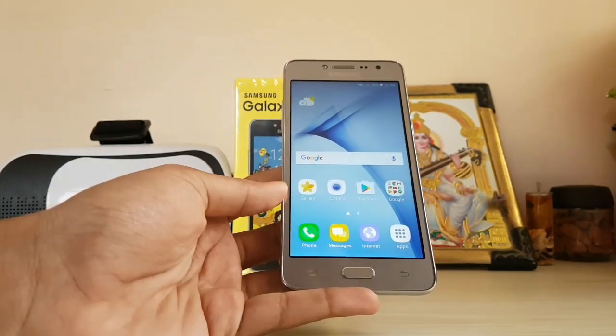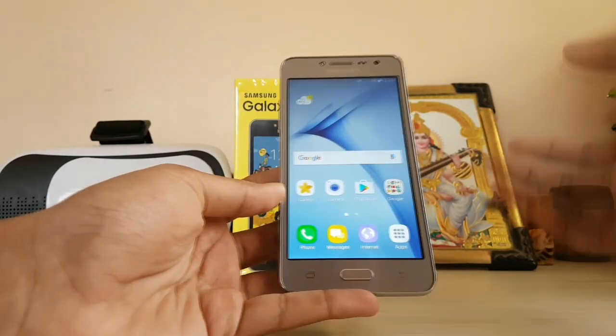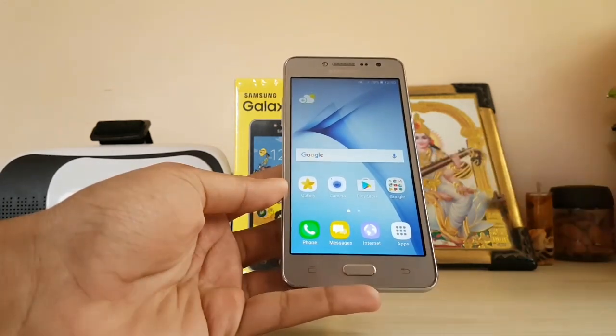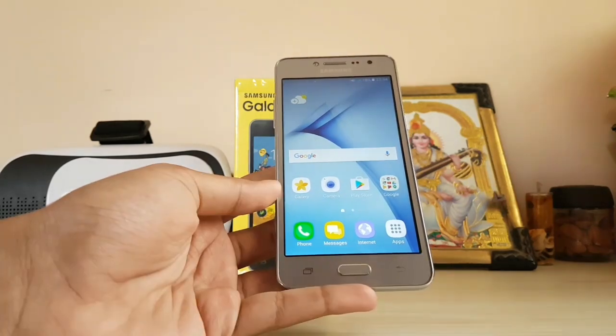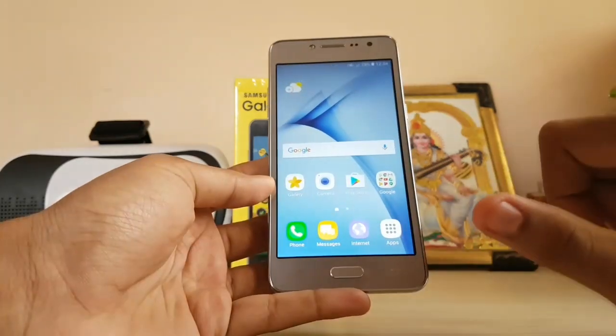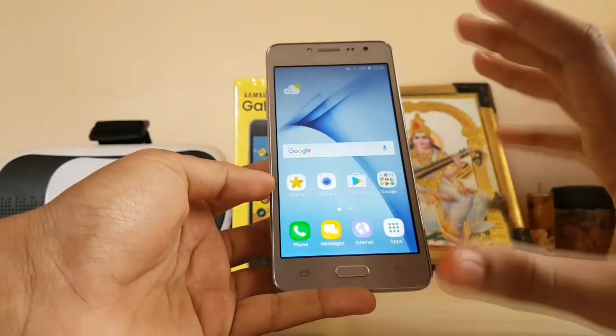Samsung has actually rebranded this phone two to three times in India already — the Grand Prime original, the Grand Prime Plus with 4G, the On 5, and now this one. It's still the same but a slightly better version. Let's take a look at the Grace UX, which is something like a portrait from the Galaxy Note 7.